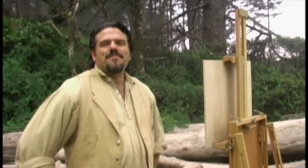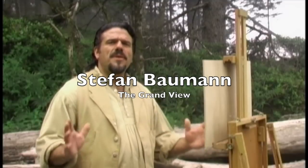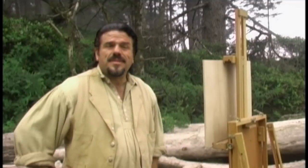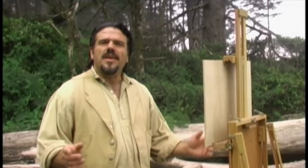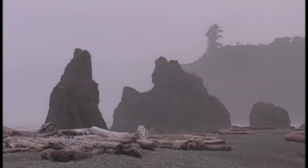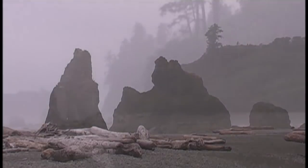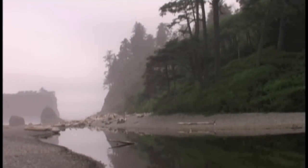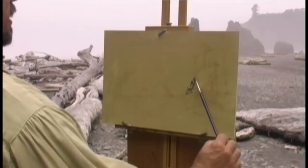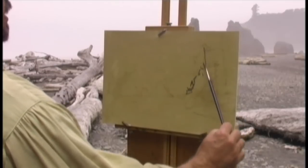We spent a couple of days here at Olympic National Park and there are so many beautiful places to paint. You've got the high alpine mountains and these wonderful beaches. I knew once I stepped foot on this beach that this was the place I was going to paint — it just says Pacific Northwest coast with these beautiful rocks, formations, and wonderful trees coming down to the beach. So without further ado, let's get started.